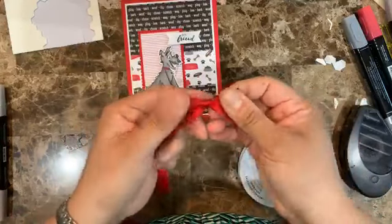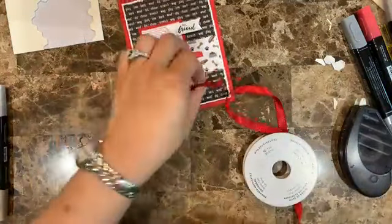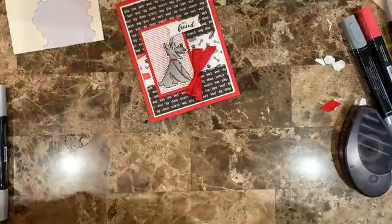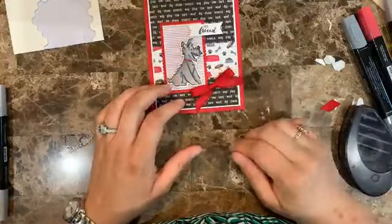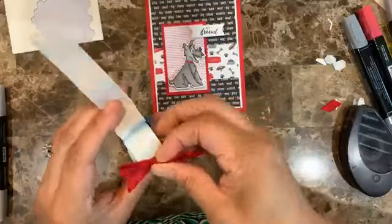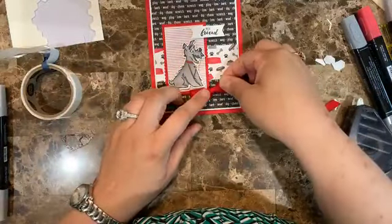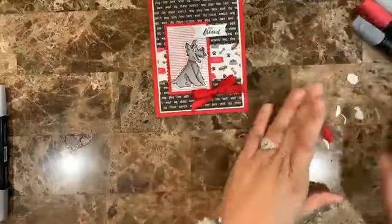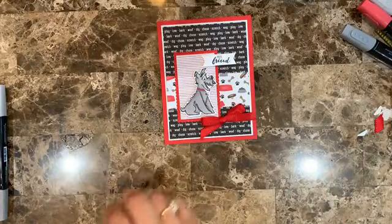I fell for this one and I adore the design series paper, especially because of that little Yorkie. We lost our little Yorkie this past December — she was with us for 15 years, so we definitely miss her. Here's the finished card — what do you think? Really nice, right? Let's move on to card number two.